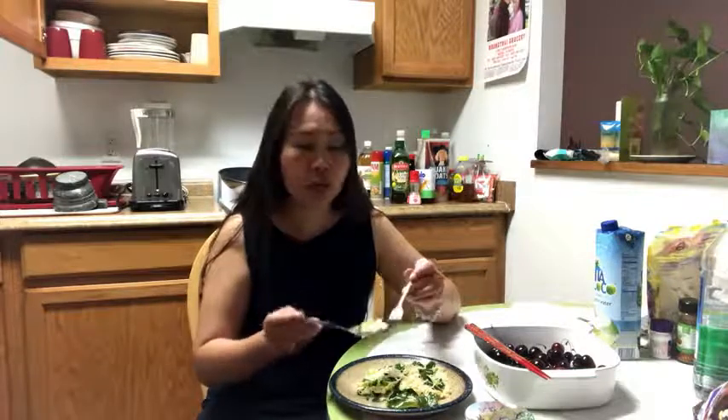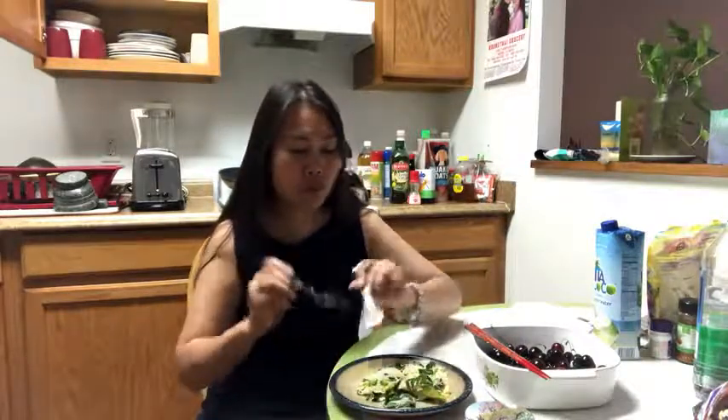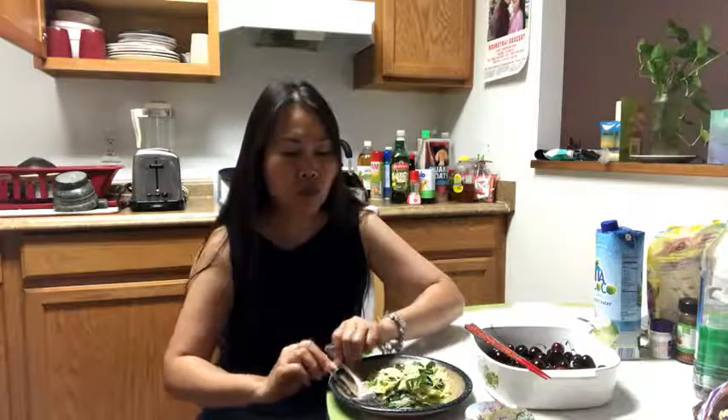When you go to a Thai restaurant, they have two things together like this. And when you're done, you put like this — that means you're done.